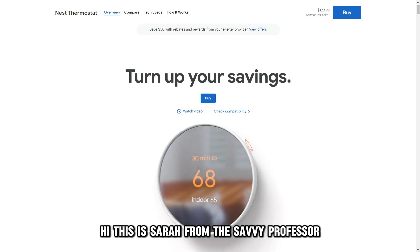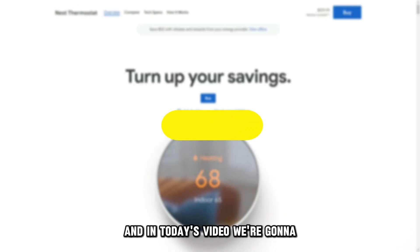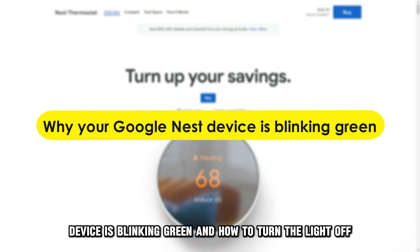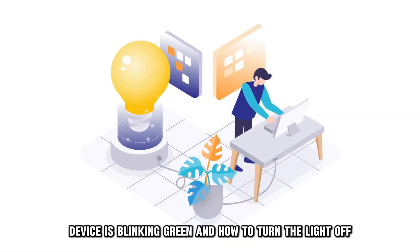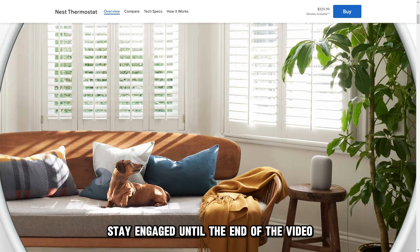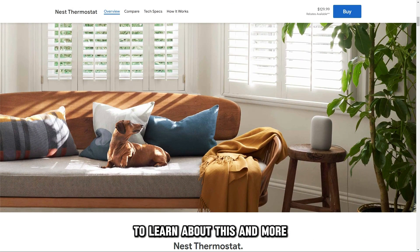Hi, this is Sarah from The Savvy Professor, and in today's video we're going to talk about why your Google Nest device is blinking green and how to turn the light off. Stay engaged until the end of the video to learn about this and more.